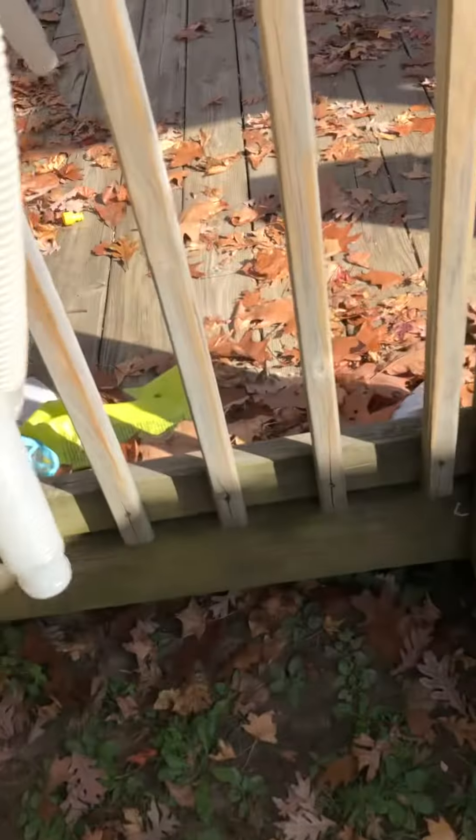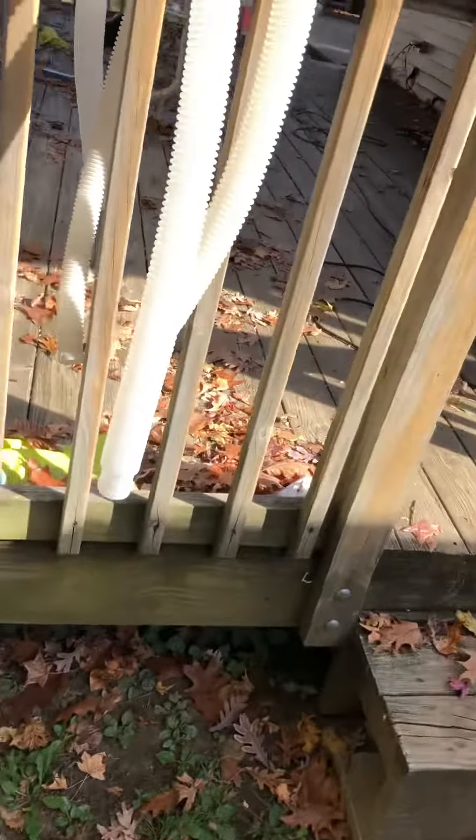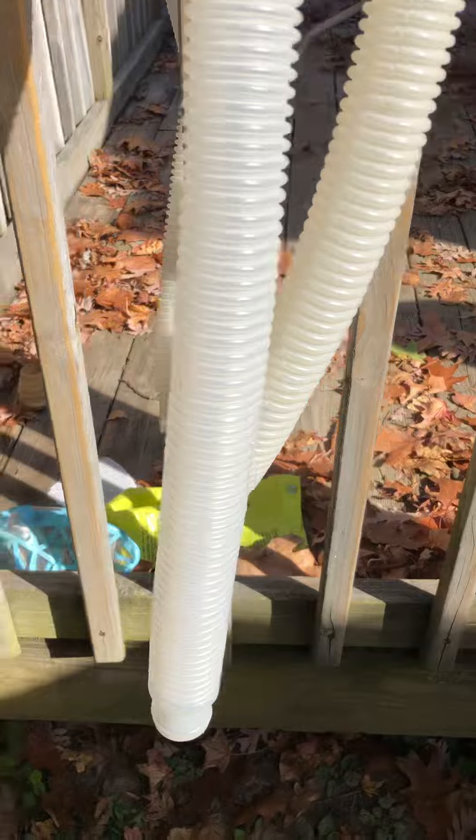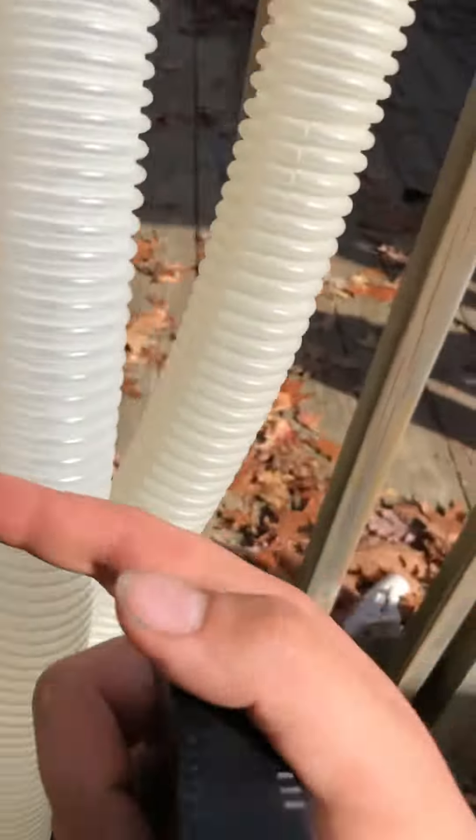This one here is a newer one — this is their second generation. This is the short hose. I don't have the in-text version hoses. So we have first generation, second generation, and then the oldest and newest.